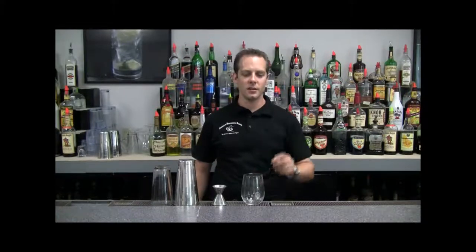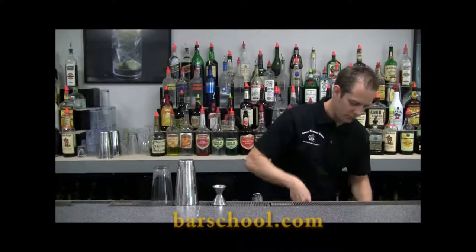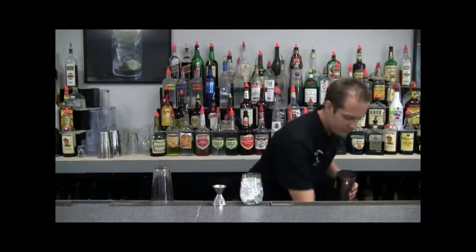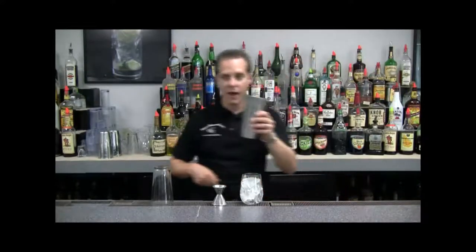So first step we're going to take is our nice glass and fill it up with ice. Next we're going to take our tin and fill that with ice, about halfway full.